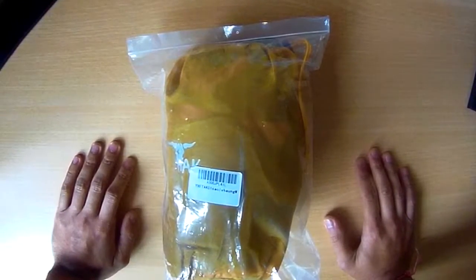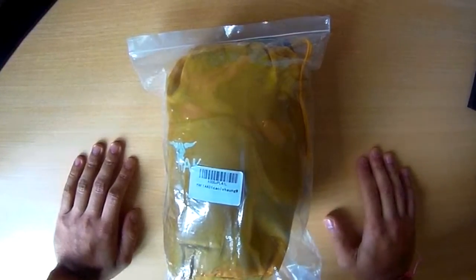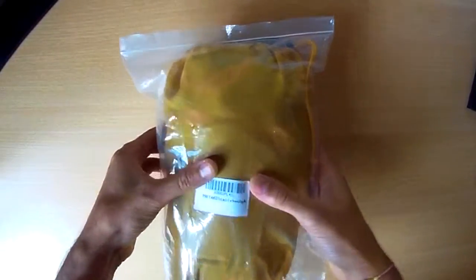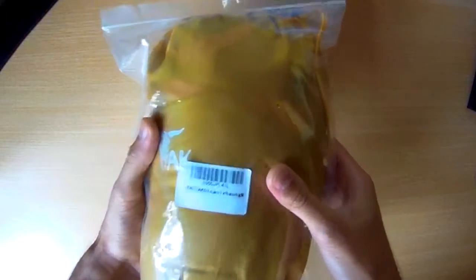This is my review of the TAC Men's Down Jacket — basically an autumn or winter jacket to keep you warm. The particular reason it's warm is because it's filled with down, which is duck feathers inside. Let's open it up and have a look.